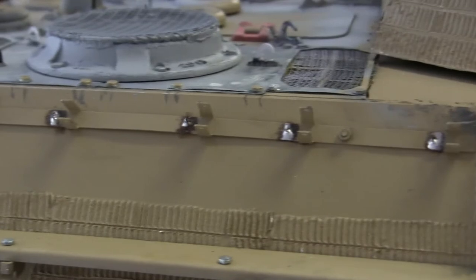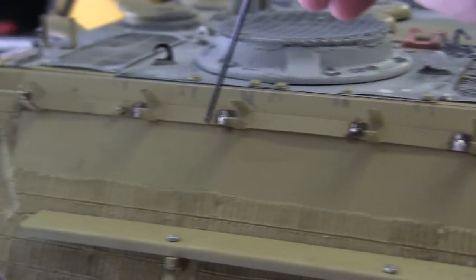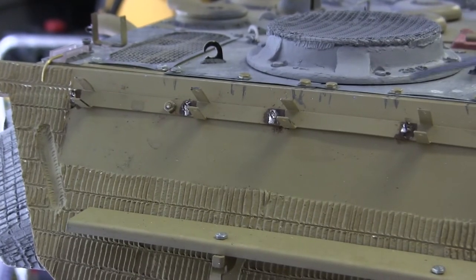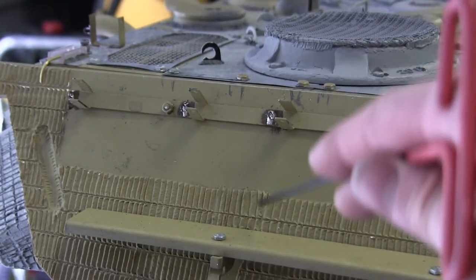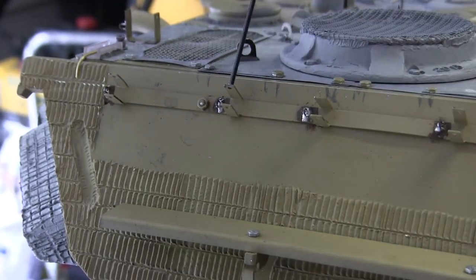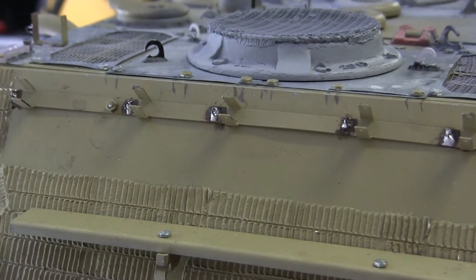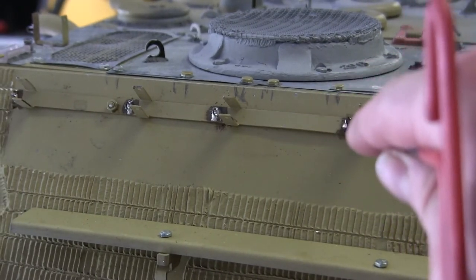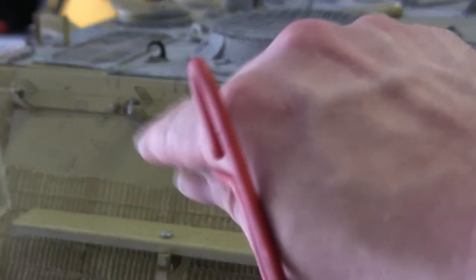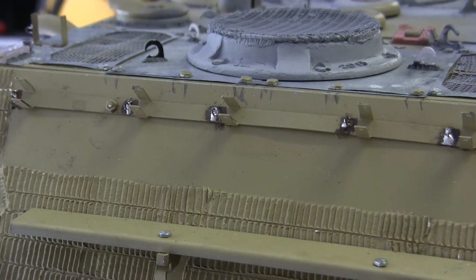Another addition made to the model was the small little loops mounted to the spare track rack. These loops are to attach small links of chain with securing pins which would keep the lock pin for the spare track links in place. The loops are bent out of steel wire and then soldered to the steel strip for the track rack. Once the model is painted, the securing pins and chain will be added, completing this portion of the build.